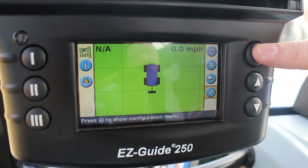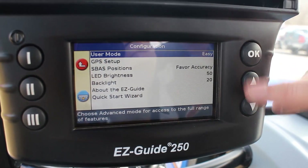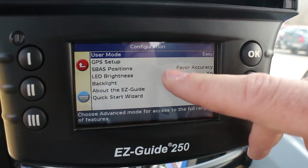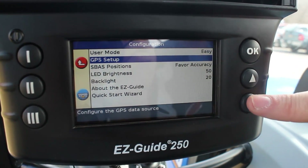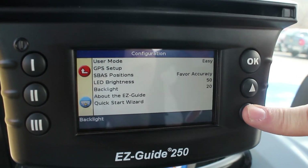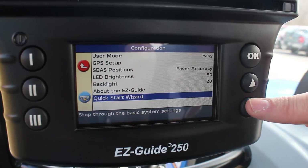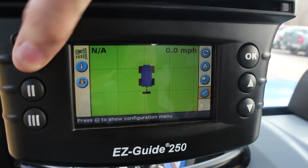We have our settings button with the wrench icon — I've scrolled down to that and I'll hit OK. You can see user mode is easy. We've got GPS setup, satellite positioning, brightness, backlight, about the EasyGuide, and the quick start menu. I'm just going to back out of that.